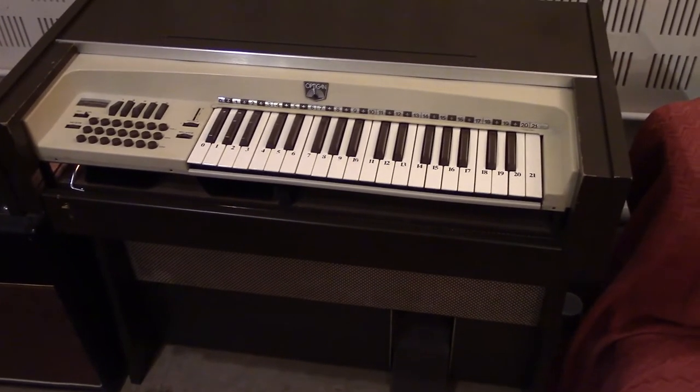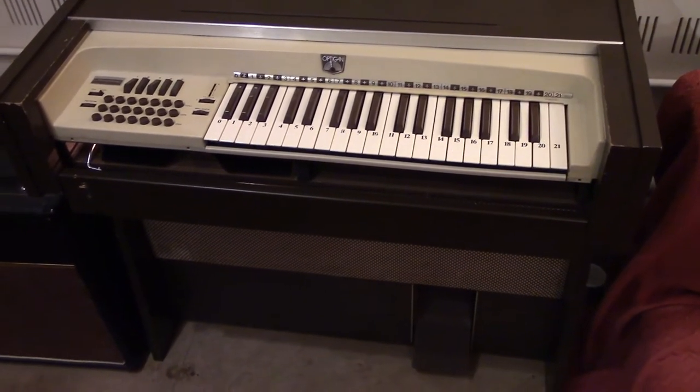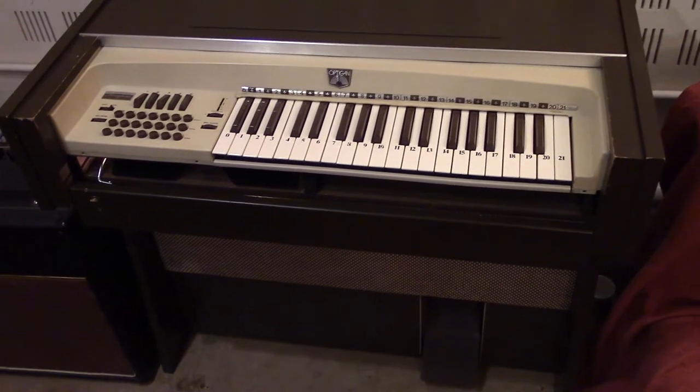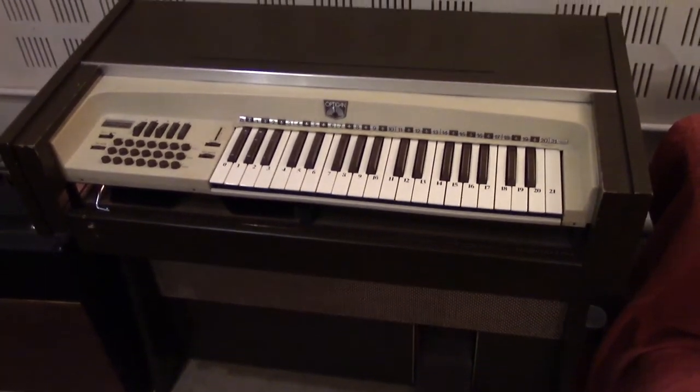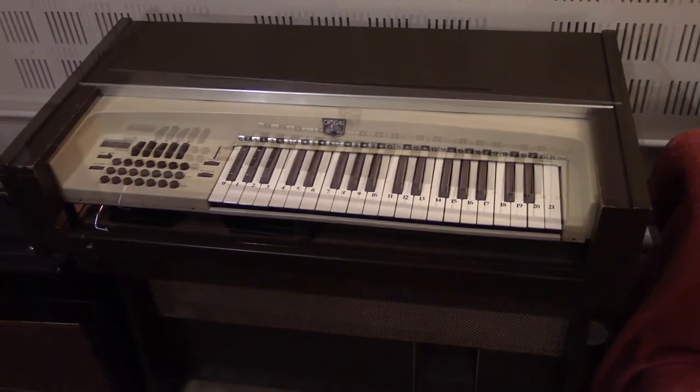The speakers are of course unmatched that are in the bottom at the moment. I do have a matching set of speakers that I may try in there to see if it sorts some of the sensitivity issue out. But yeah, it's essentially all working.